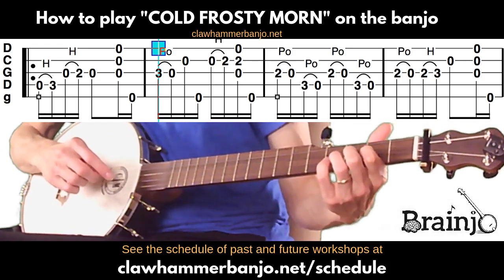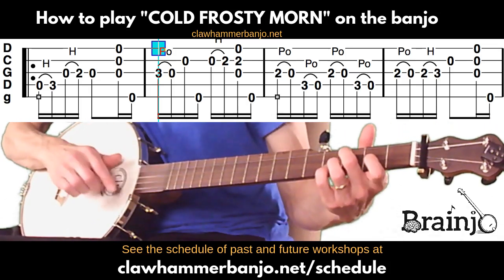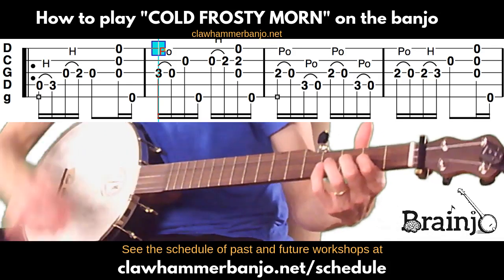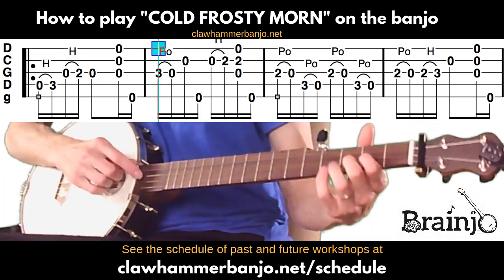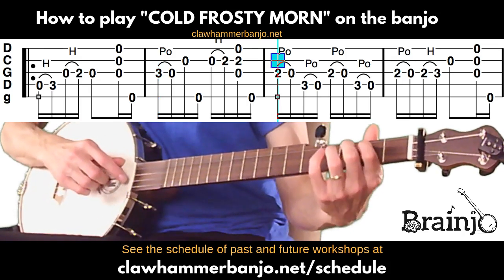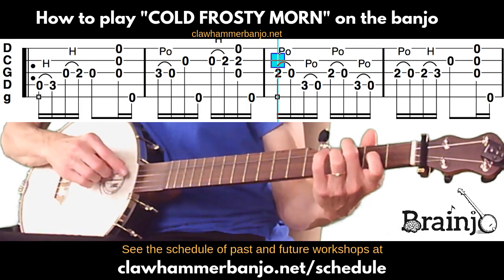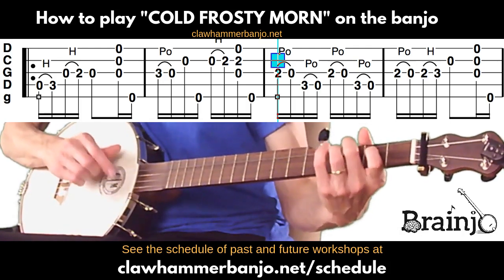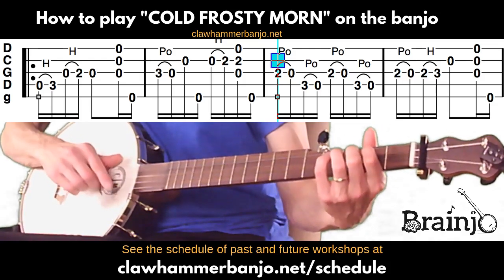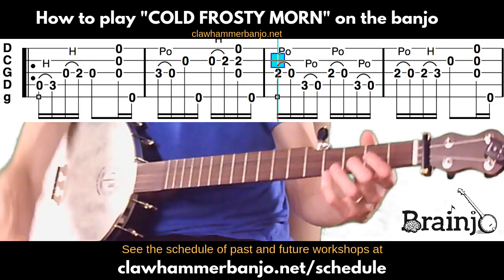I'm a big fan of practicing with tunes rather than just isolated exercises. Speaking of practicing pull-offs, we've got three in a row right here: second fret of third string to open third, then third fret of fourth string to open fourth, then do those same two pull-offs again. That's the whole measure.